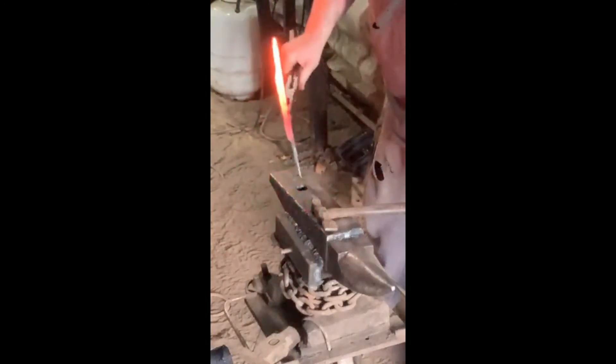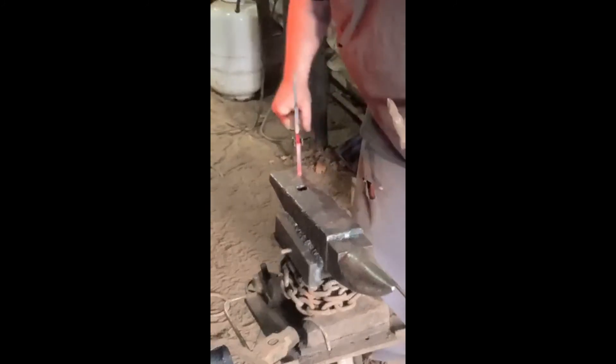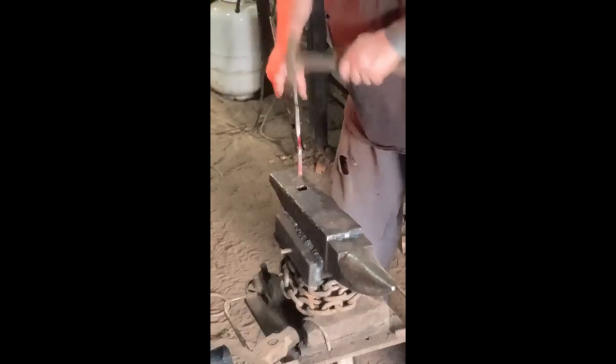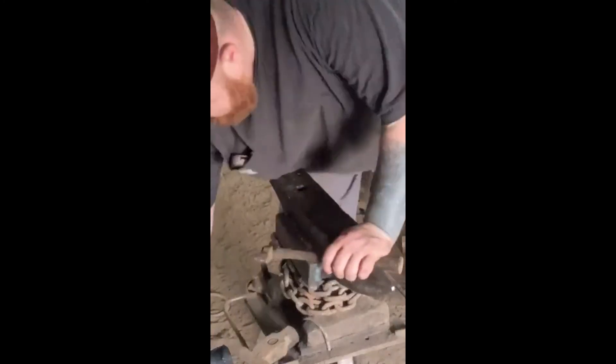I actually cut both my hands — yesterday and today. I'm trying to get that lap away. It's pretty much gone now, so we're going to come in and put it on this side and really work that down. There's a little bitty one there now but it's not that big of a deal — we'll be able to fix it.